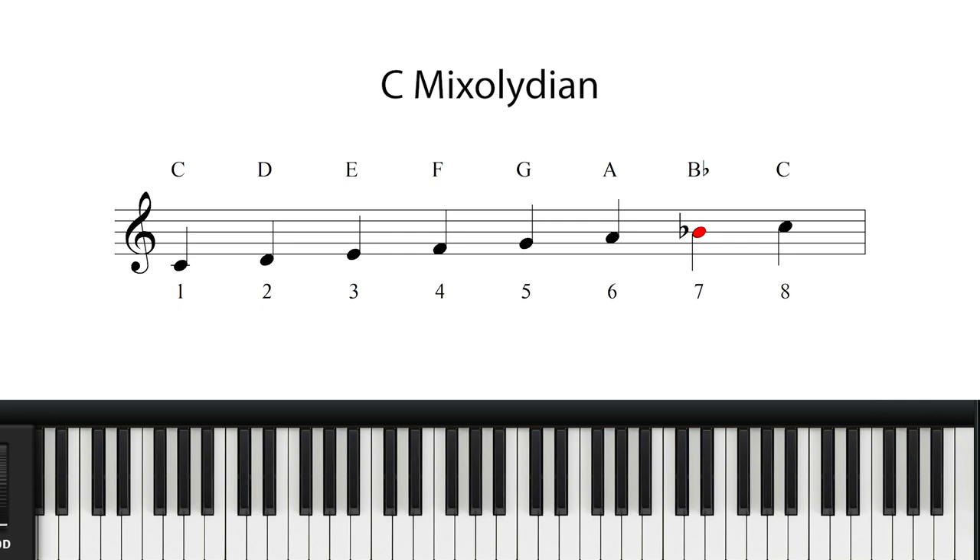The Mixolydian scale, or mode, is another mode which is very similar to a major scale, but this time has a flattened 7th degree. So the C Mixolydian mode would be C, D, E, F, G, A, Bb, and then C. The flattened 7th degree helps to give what my ears perceive as a more soothing and ambiguous sound.